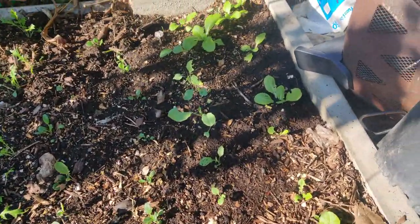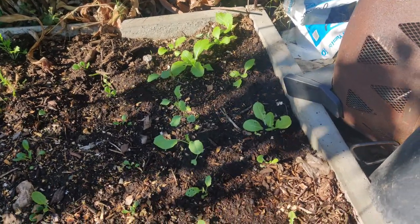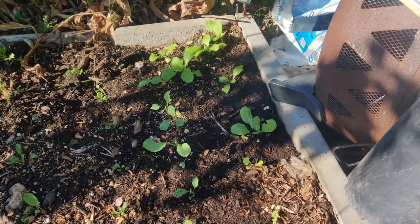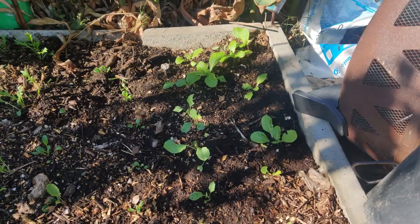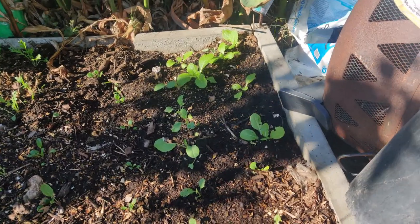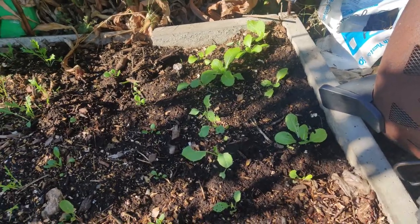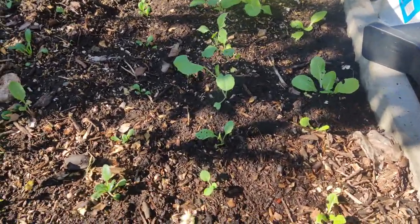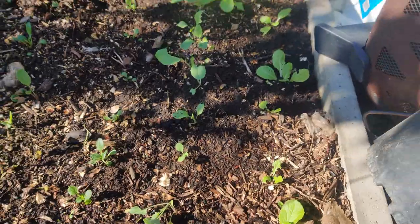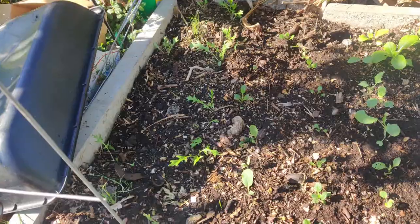Luckily I have a few plants doing really well — I think those are the napa cabbage; they're growing really quickly but I thought they had a closed form of growing. Napa cabbage are supposed to be round and closed up, but for some reason those are really opened up. It's a slow bolt napa — I don't know why it's so open. Over there I've got the mizuna; those are growing really great too.